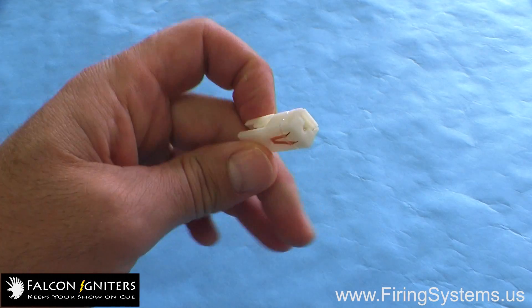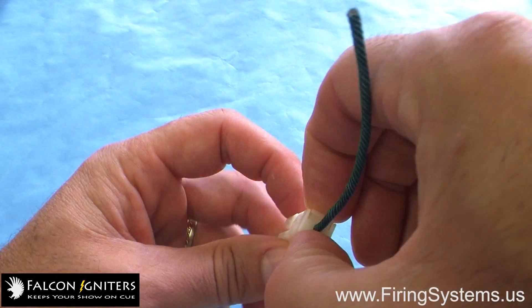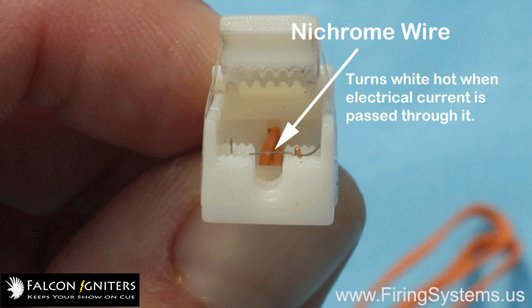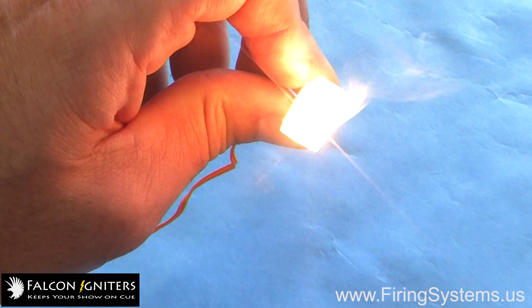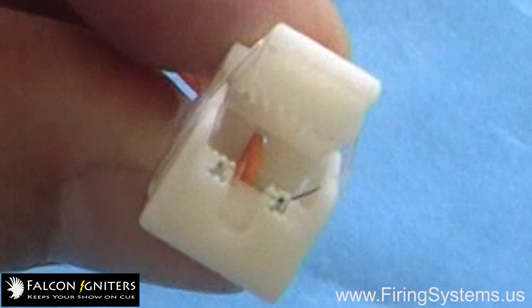Falcon 2 Igniters use a unique clamp-on design that easily connects to most consumer fireworks fuses. Within this clamp is a thin nichrome wire that comes into direct contact with the fuse once it has been attached. When an electrical current is passed through the wire at a recommended voltage between 6 and 12 volts at 1.5 to 2 amps, the element glows white-hot, igniting the fuse to which it is attached. It is important to note that there is no flame produced by this igniter, only a white-hot glowing wire element.